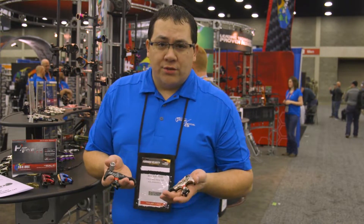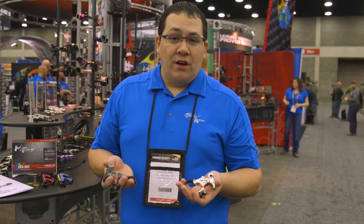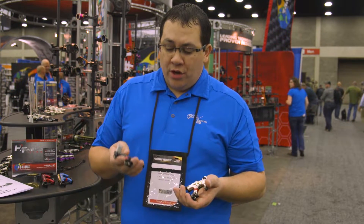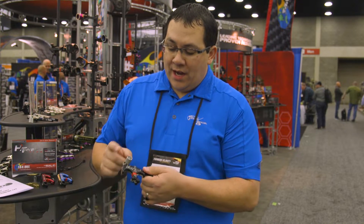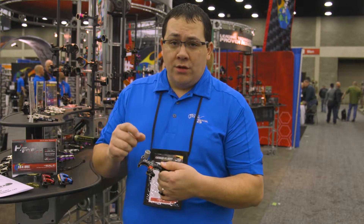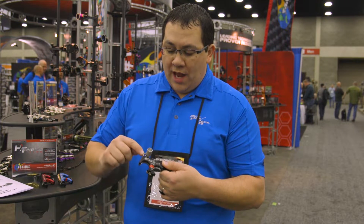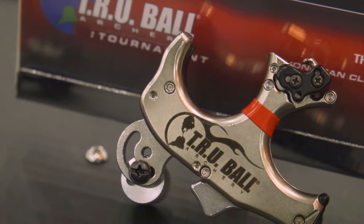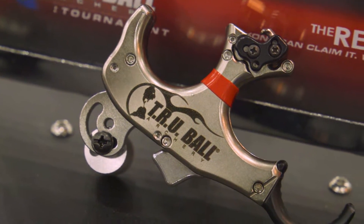You simply order this release in a medium or large size, and it comes with the finger attachments to make it a three-finger or four-finger release. It's pretty cool — a lot of adjustability. It's got a new thumb barrel with three different positions and offset holes, giving you a lot of different adjustment options for attaching it to the actual trigger itself, which is very customizable.